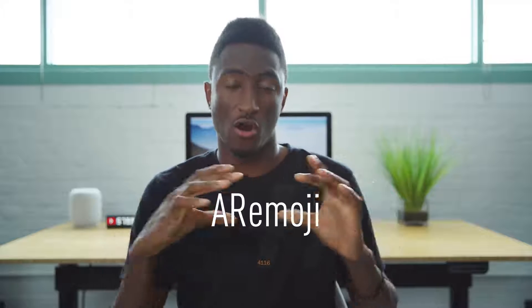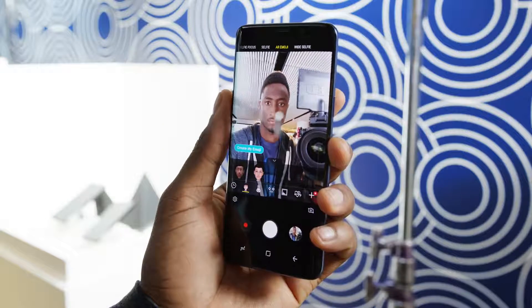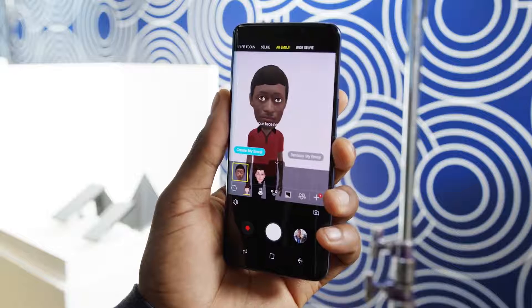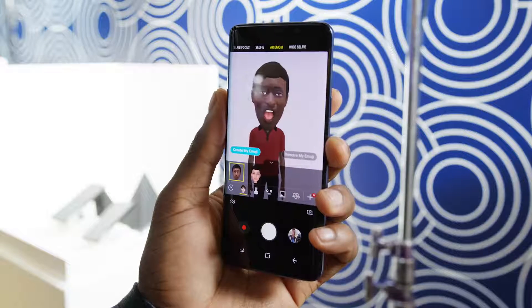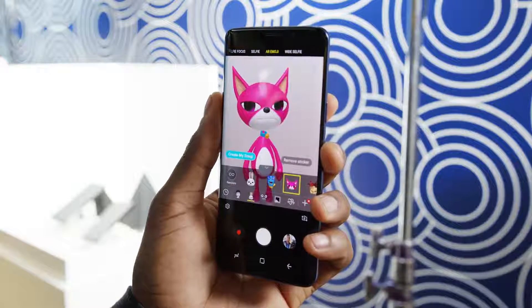Something else interesting is it will overlay makeup on you, and if you like it, it'll give you a link to buy that makeup. But there's even something they're calling AR emoji — it's a feature that uses the front-facing camera to create an animated version of your likeness, so you can record and send videos of yourself as this animation talking to people, or you can make yourself an animal too. Bottom line, all this new stuff in the camera is what makes it pretty clearly the biggest new feature of Galaxy S9.